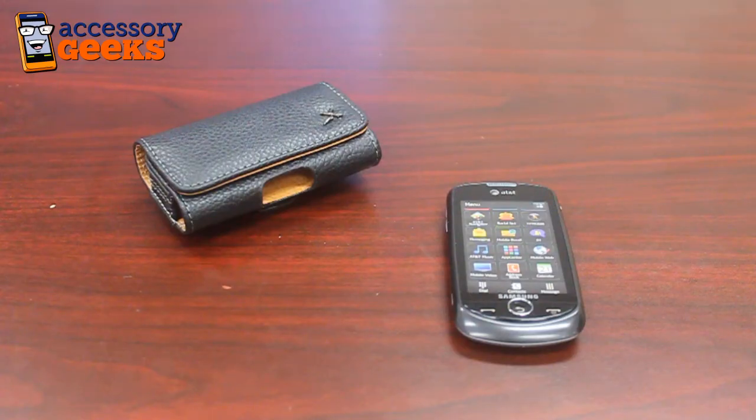Hey guys, Maxine here with AccessoryGeeks.com and I have a few more options on how to protect your cell phone device. If you haven't checked out the brief overview I've done on cell phone cases available at AccessoryGeeks.com, definitely check out the link below — it's very informative.